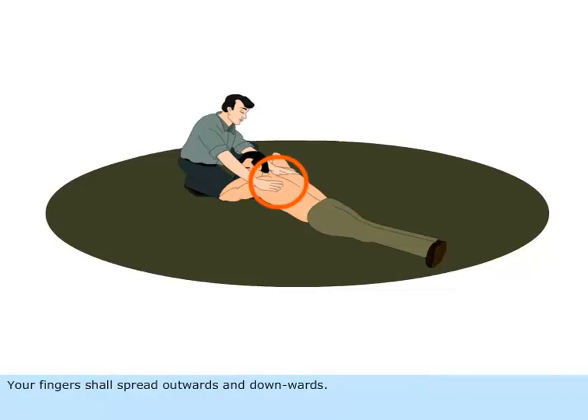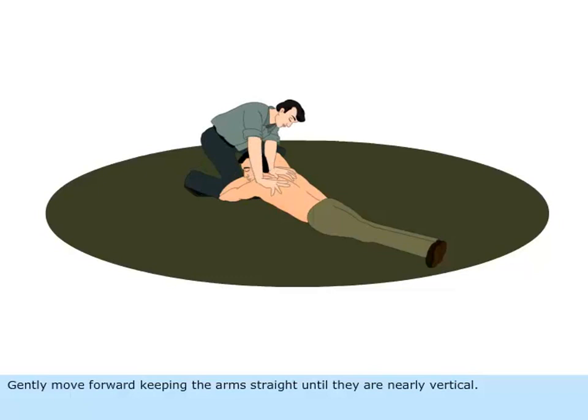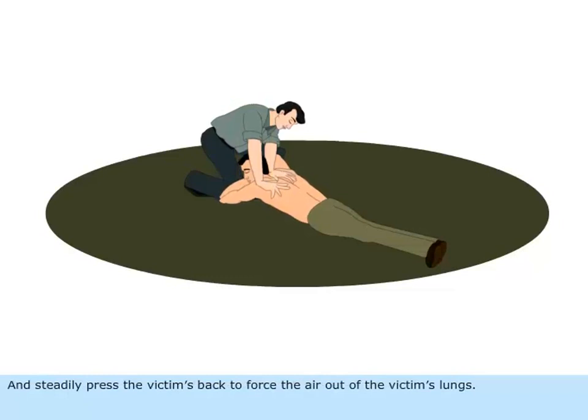Your fingers shall spread outwards and downwards. Thumbs shall just be touching each other. Gently move forward keeping the arms straight until they are nearly vertical, and steadily press the victim's back to force the air out of the victim's lungs.